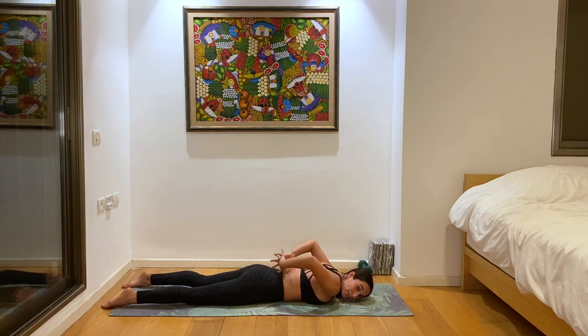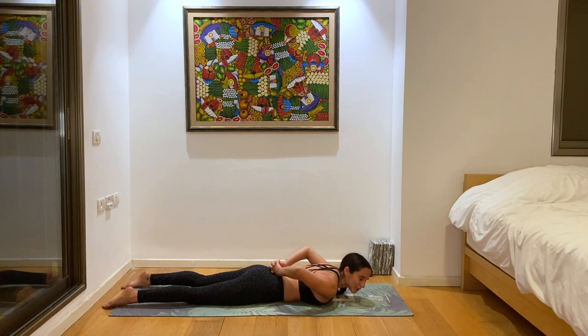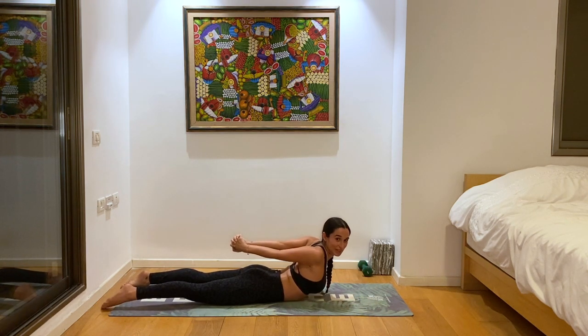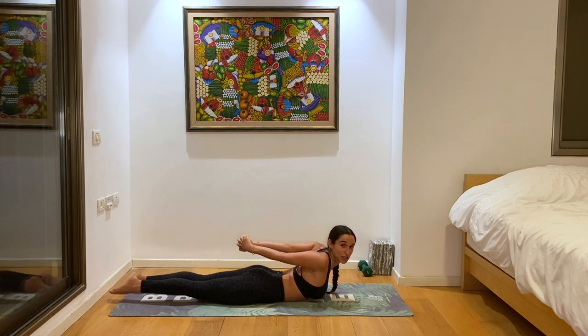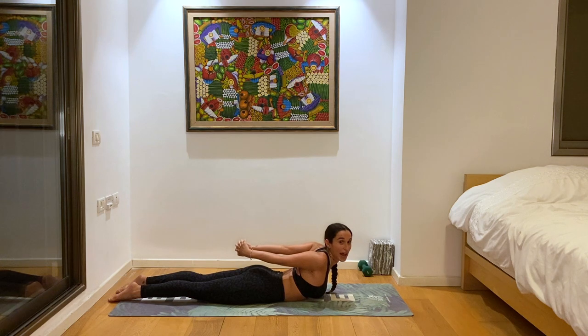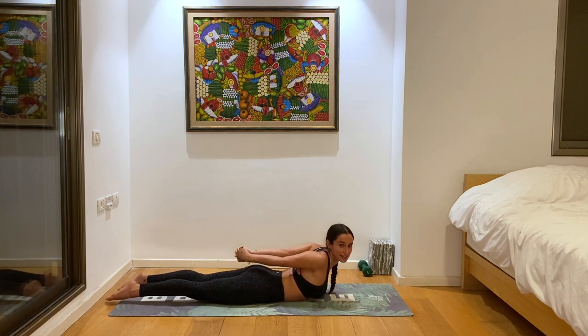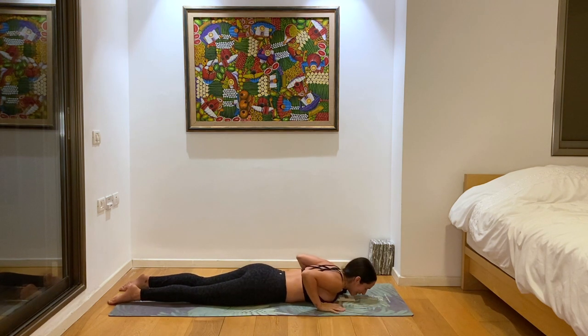From here, we'll interlace our fingers behind our back and go for an almost locust variation, but thinking cobra in your mind — imagining yourself reaching up as high as you just did in that more passive cobra, but really actively finding it here without the hands. Inhale, slowly reach up, lift your chest off the ground, press against the top of your shins and your feet to help push you and lift you a little bit higher, reaching those hands all the way towards your feet. And slowly come back to the ground. Shake out the hips.